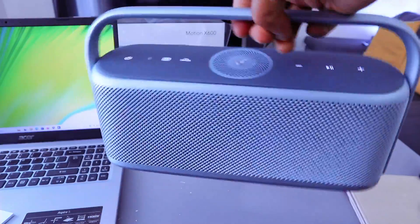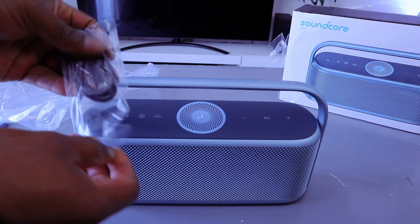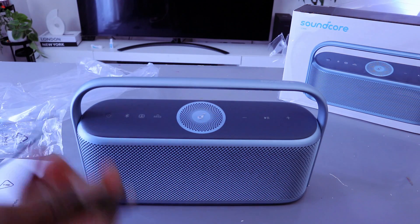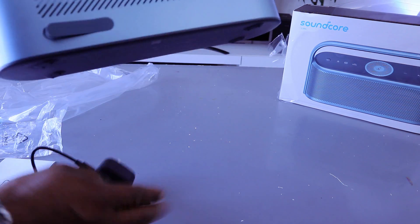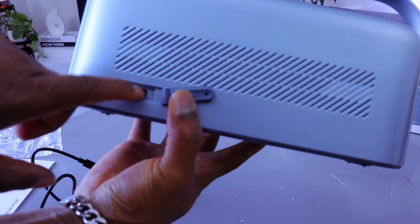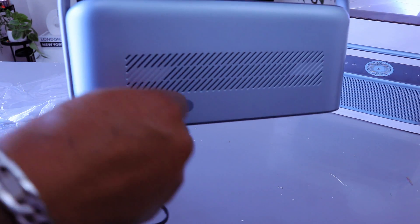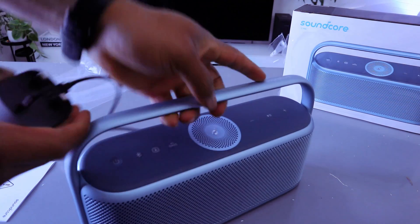Very lightweight. To set this up, first of all I need to charge this speaker with the power cable — charge it up, connect this C-type cable to the power and connect this end to the back of the speaker. From here you can see the charger port and the aux port. If you want to listen to music from aux, connect the power cable to the charger then connect this end to the socket.